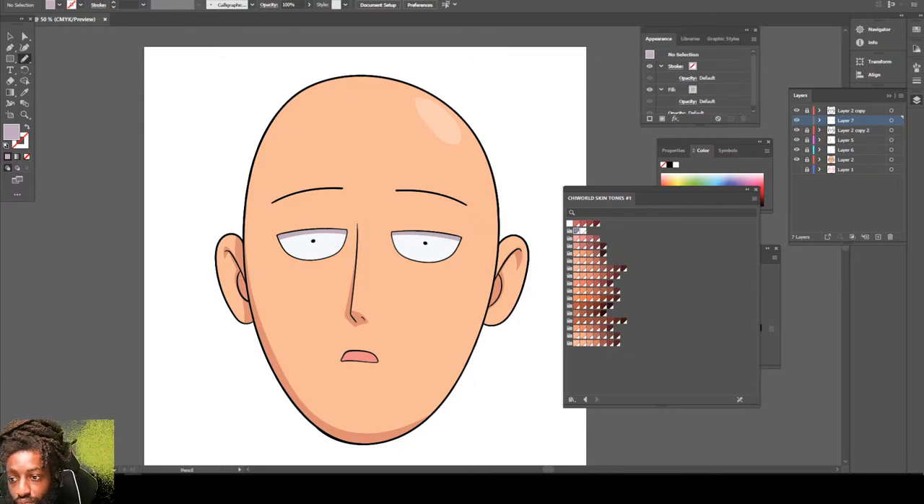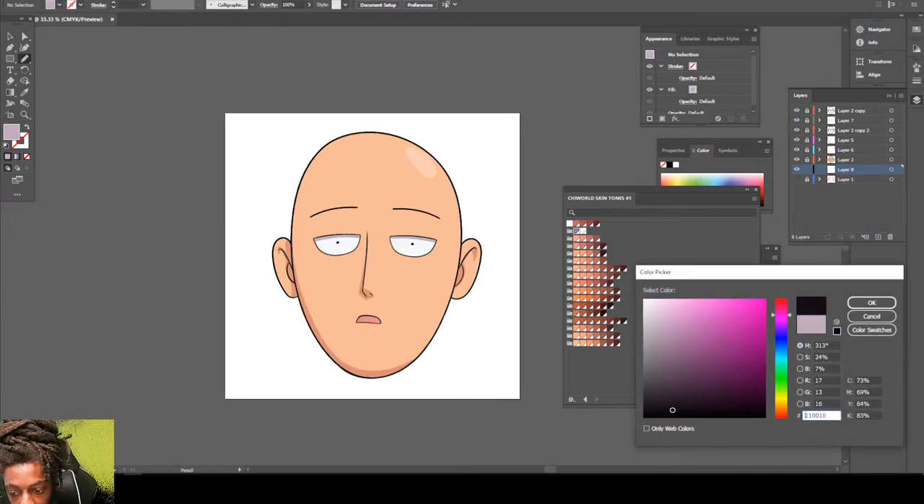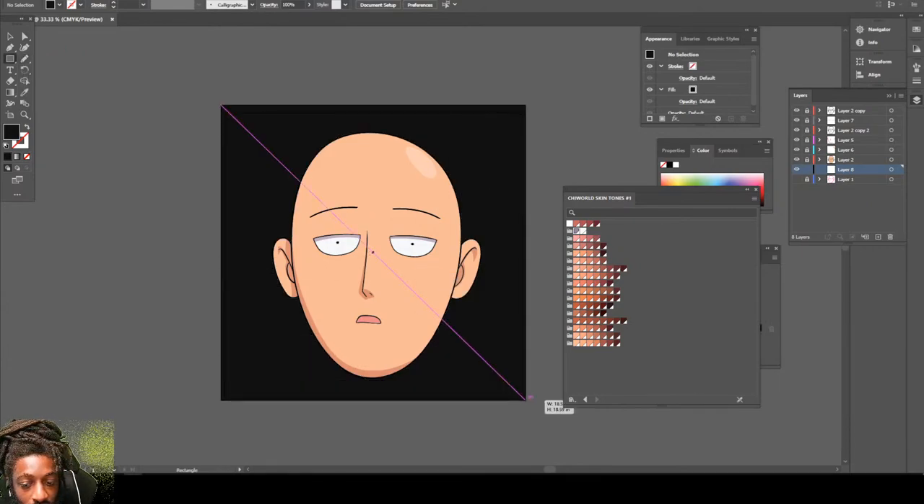But yeah, there you have it man — One Punch Man. Let's go ahead and put a solid background. What I'm doing is also a countdown, so every time I finish a picture I'm gonna post it and be like: this picture two, this picture three, this picture four. So this whole month, we're gonna keep this thing rolling.